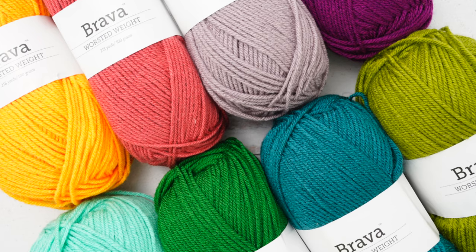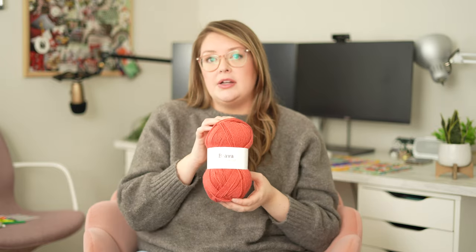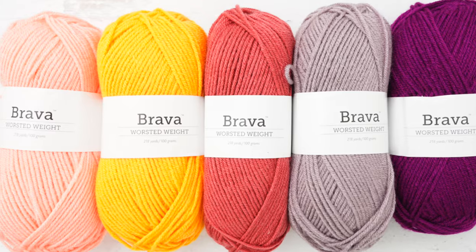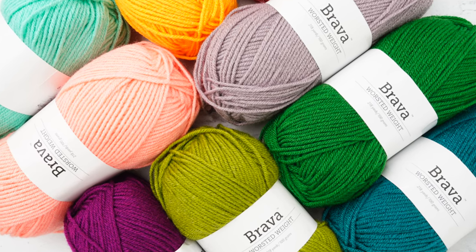You could use white or you don't have to. For my 2022 temperature blanket I'm using Bravo Worsted — it's 100% acrylic, a medium four worsted weight yarn. I ordered it from We Crochet's website. There are a whole bunch of different colors and it's so soft. I love it.